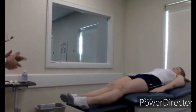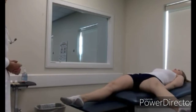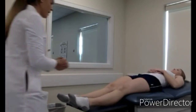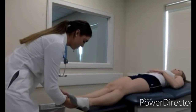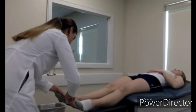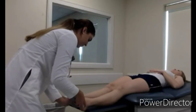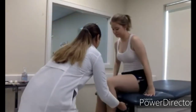Ask the patient to lift each leg as far as they can one by one, then rotate them outward and pull them toward their chest, then run the heel down the shin. Then assess pulses - palpating pedal pulses bilaterally and moving to the other side.